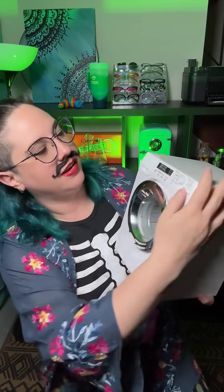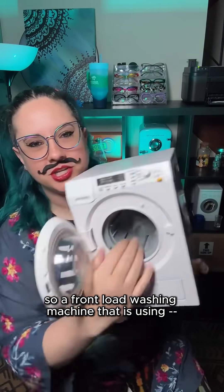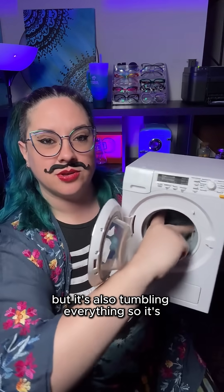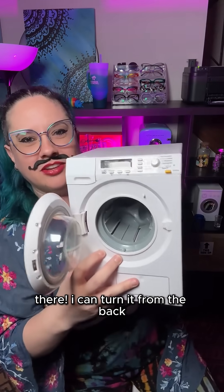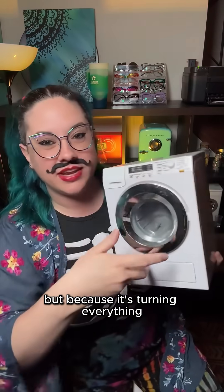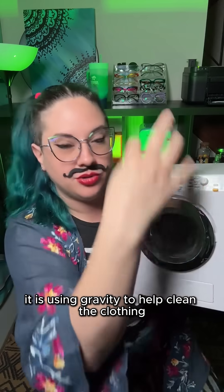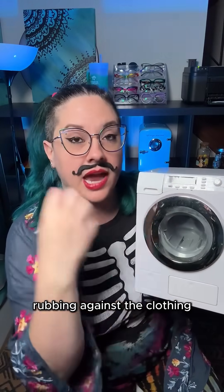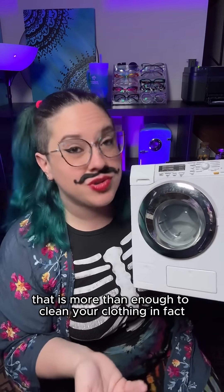Versus a front load washing machine — gravity is pulling everything down, but it's also tumbling everything. So it's turning everything, and because your clothing is tumbling this way, it is using gravity to help clean the clothing. The friction of the clothing rubbing against the clothing, and the detergent and water going through it — yes, that is more than enough to clean your clothing.